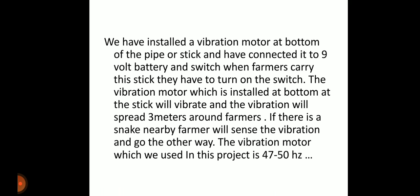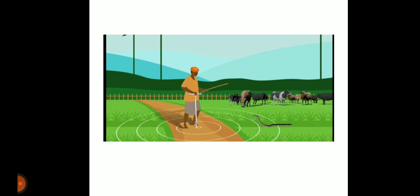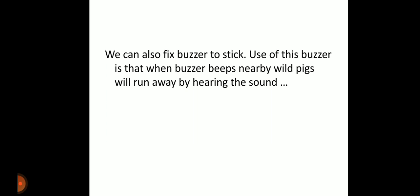The vibration motor used in this project operates at 47 to 50 Hz. Here we have shown a diagram of how the project works — a farmer holds a pipe into the ground, the vibration spreads, and any nearby snake will sense the vibration and go the other way. We can also attach a buzzer to the stick; when the buzzer beeps, nearby wild pigs will run away from the sound.